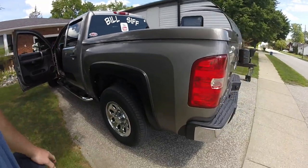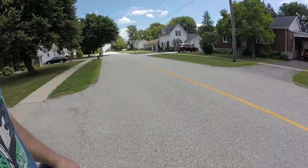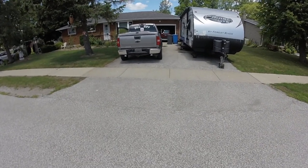Speaking of super wide, I wanted to show you — last night when it was dark I ended up putting my flares on the truck. I also put the two-inch spacers on. Check that out — two-inch spacers and she looks mean. Let me back up a little bit. Hey, check that out — that looks awesome!